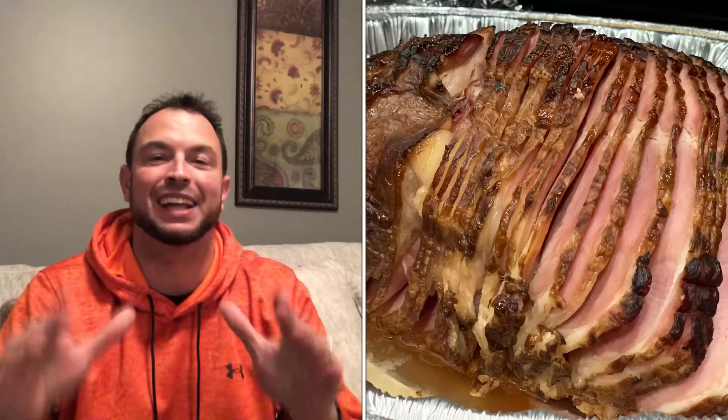Now I've got some questions concerning a glazed ham. Is it hard? Is it difficult? Is it easy? Is it simple? Is it something that you would do on this channel? And the answer is yes. I'm going to show you how simple and easy it is, and I'm going to give you a nice review at the end of the video.